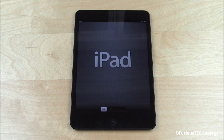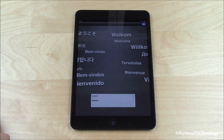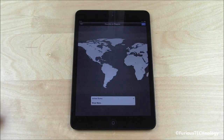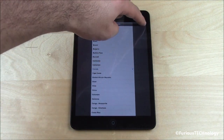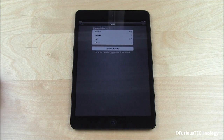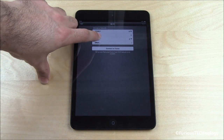First thing we have is iPad — let's unlock. So let's pick my language. We'll select English, United States. I'm going to change that — show more, I am in Canada — so we'll select Canada and hit Next. It's going to ask me to select my Wi-Fi, so I'm going to connect to my Wi-Fi network name, which is Maya.